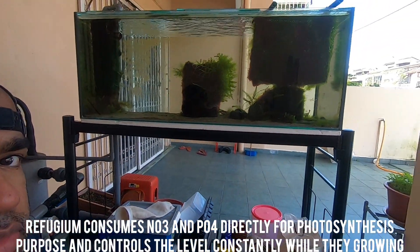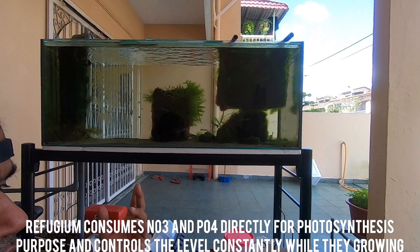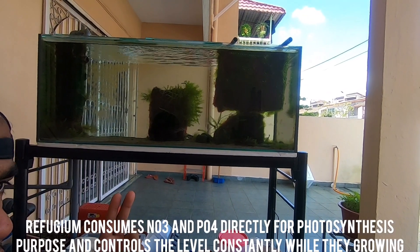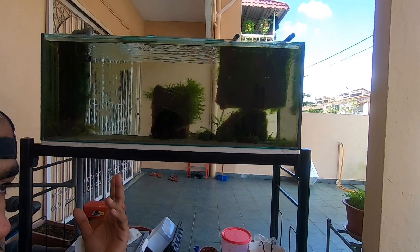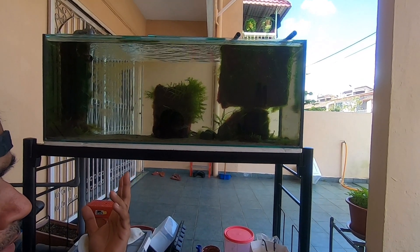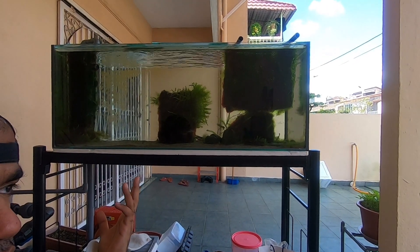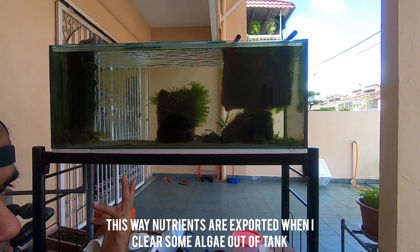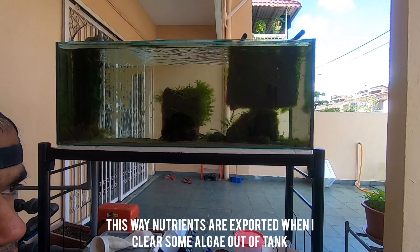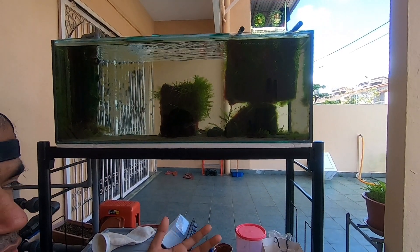The third method is using a refugium. This is my refugium where I grow macroalgae. What happens is the macroalgae absorbs the available nutrients — NO3 and PO4 — and as a plant, it grows by consuming those nutrients. Once a week, I take out some of the algae and throw it in the trash, thereby exporting the nutrients out of the reef tank and keeping nutrient levels stable.